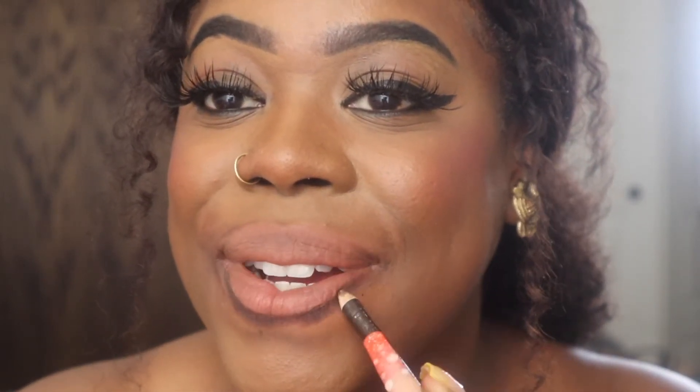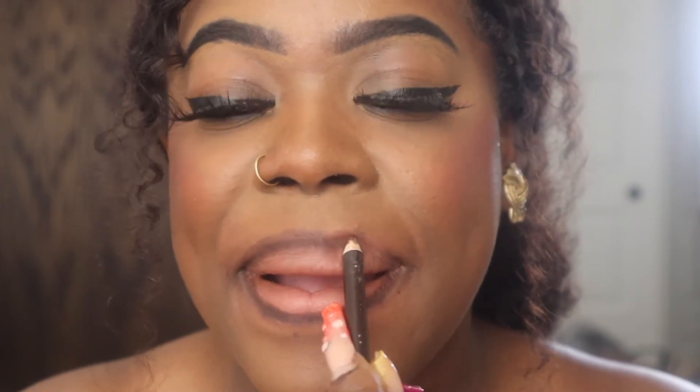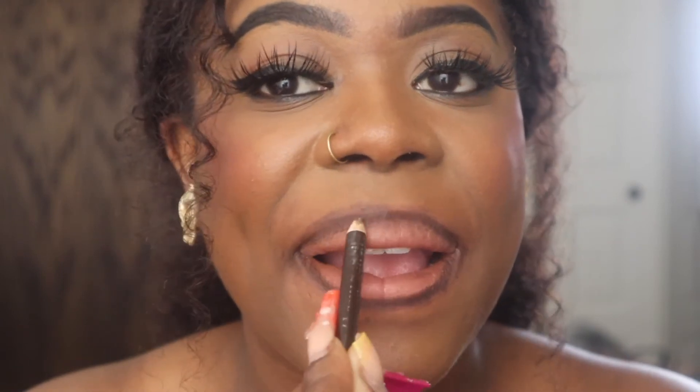We're back — I had food on my teeth so I had to get rid of that. So first, just outline your lips with this brown liner on the bottom, and you want to go down a little bit to overdraw them just a little. Then we're going to do the top as well.